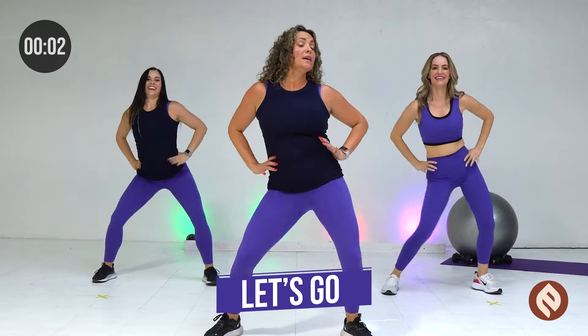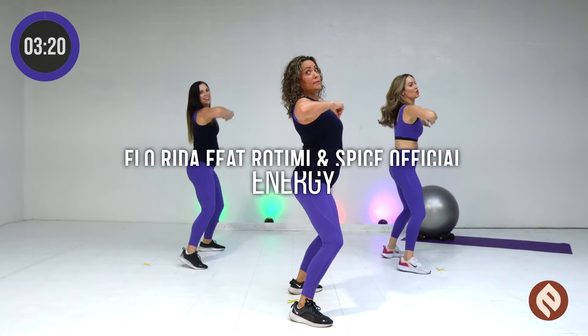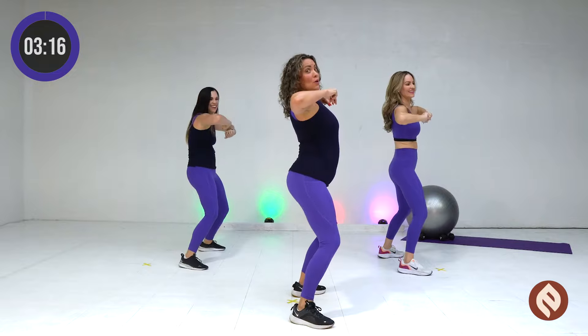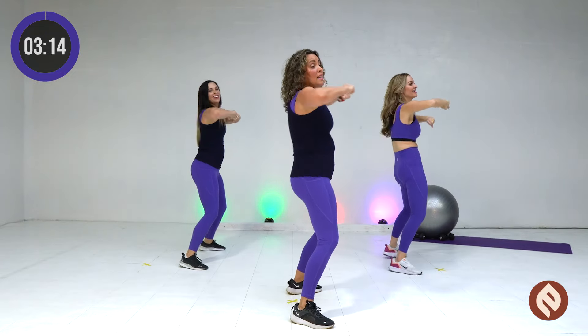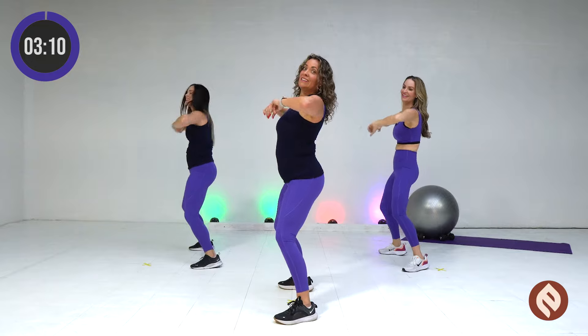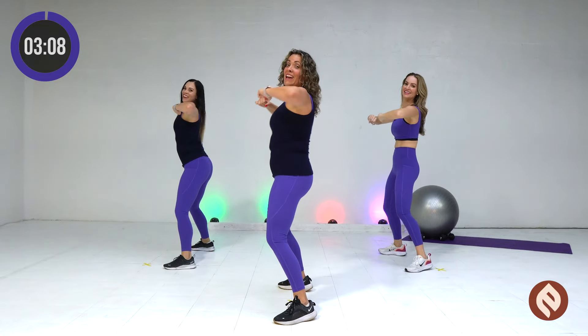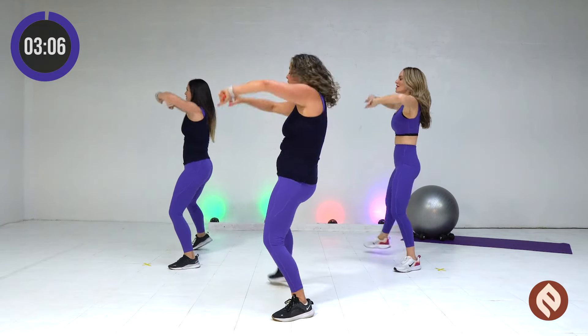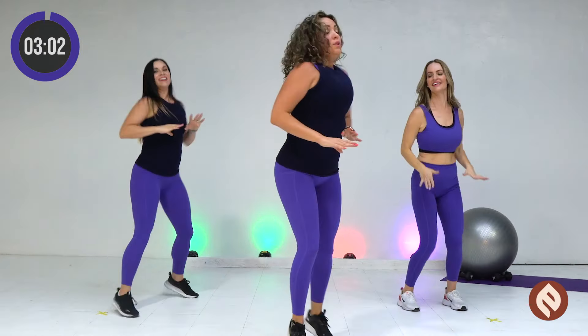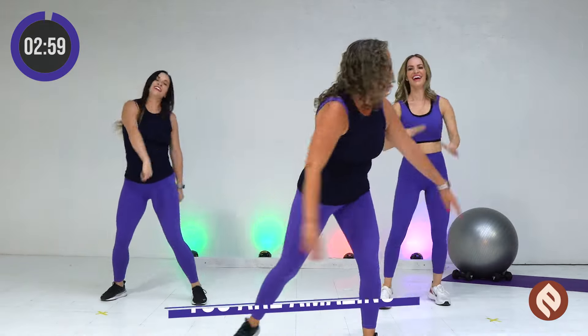To the side. Slow. Slow. Boom. Slow. Slow. Hit, hit. Then hit, hit, hit. Hit, slow. Slow. Hit, hit, hit. Hit. Let's go. Two. Let's do this. Come on.